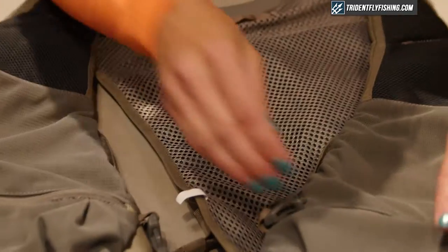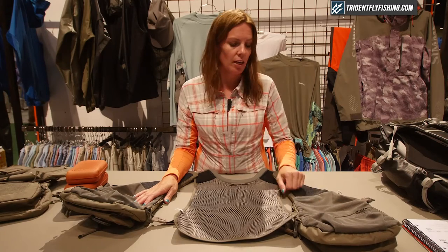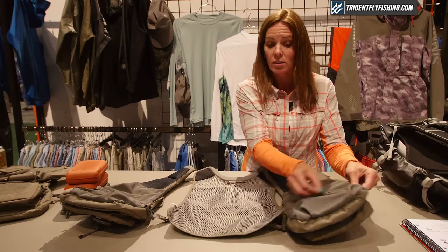On the inside of the vest we have several stretch mesh pockets. If you want to add more fly boxes you can, if you want to keep all of your tippet in here you can, along with your extra leaders — or even a sandwich. We have a vertical pocket as well as a horizontal pocket.